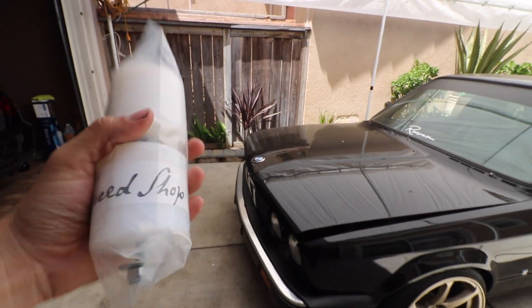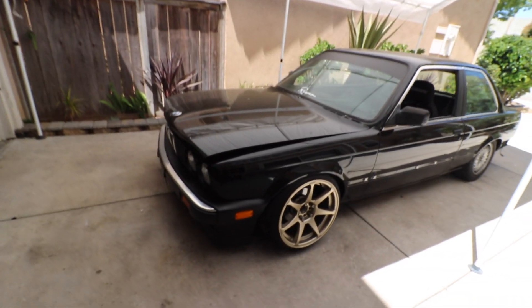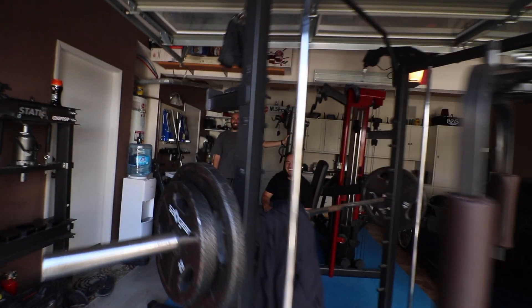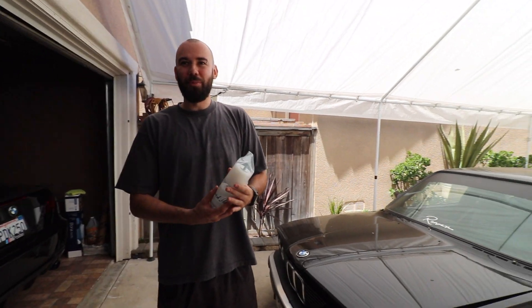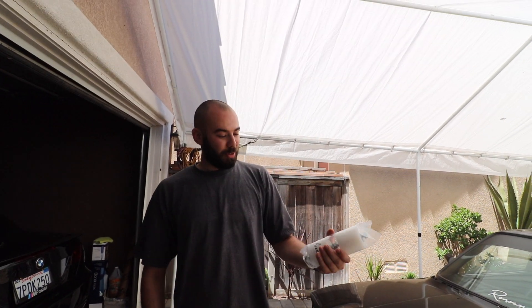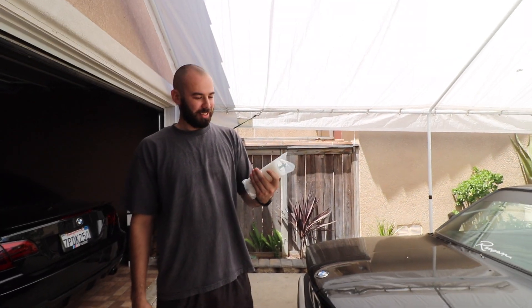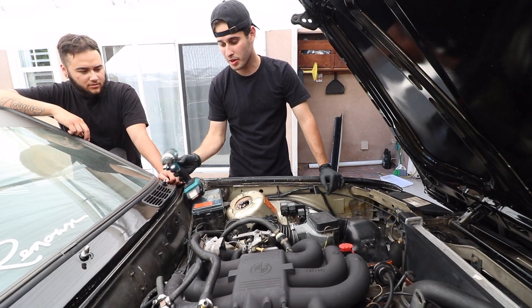We're going to be installing Condor Speed Shop engine mount slash risers. Actually, let me restart — we're installing motor mounts on the E30, not the E46. They're from Condor Speed Shop and they do raise the motor up because it is slammed. So we're gonna try to attempt to put these motor mounts in — we've never done motor mounts before. I'm just gonna be trying to remove the intake just to get it out of the way because I'm pretty sure we're gonna have to reach down.